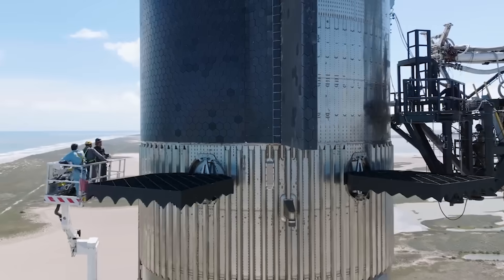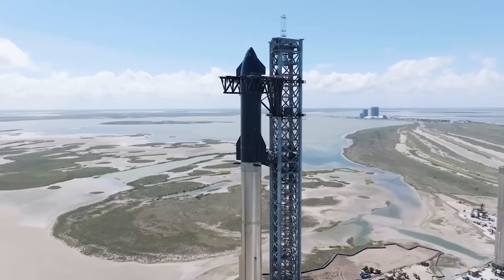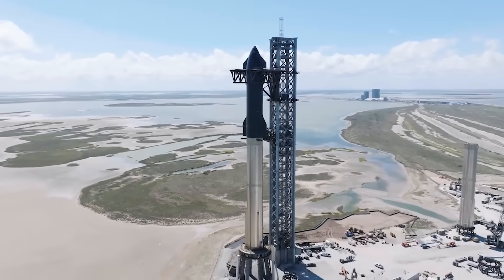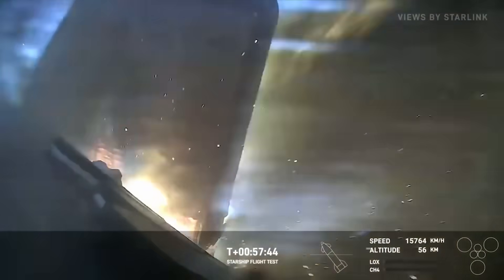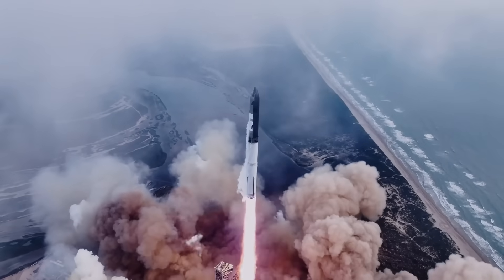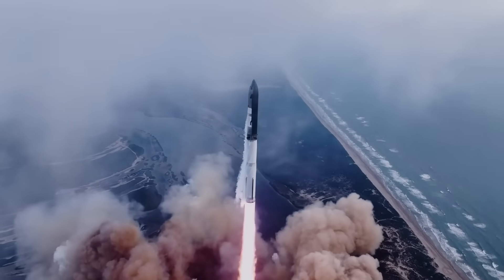SpaceX has decided to add an additional heat shield layer in the form of an ablative material under the primary heat shield tiles. The goal is to add a safeguard and ensure the ship survives re-entry in the event a tile is broken or falls off. This combined with the steel body should make Starship a much more reliable vehicle. We will have to wait and see how it progresses and the impact it has on the space industry.